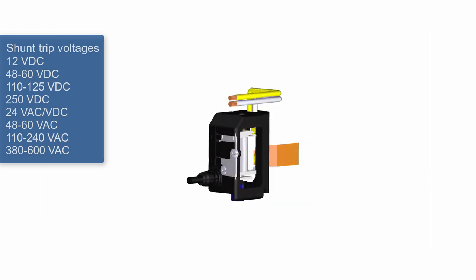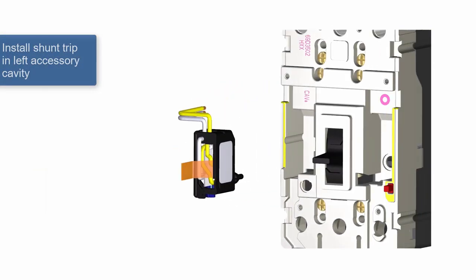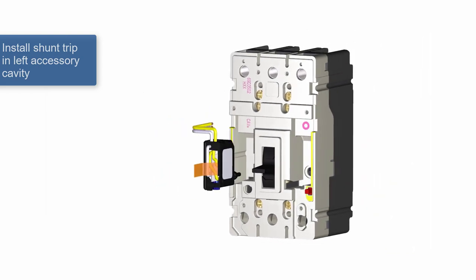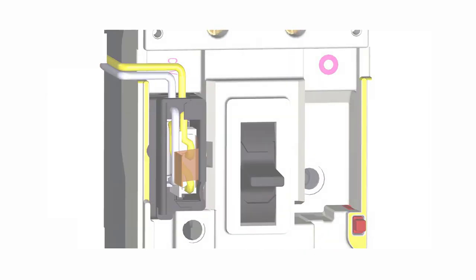To install, push the shunt trip into the front cavity on the left side of the breaker. It should have a snug fit with the blue adapter facing down. Notice the indented channel on the side of the cover for running wires.